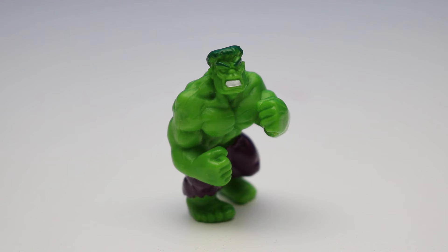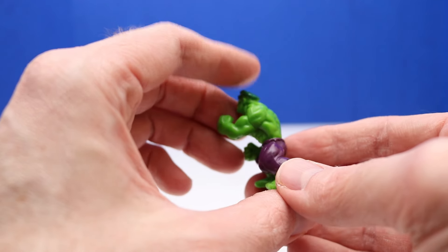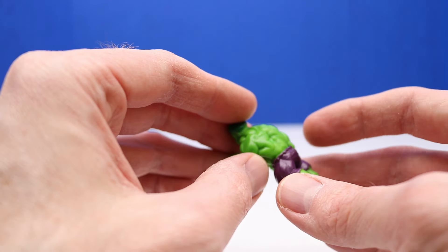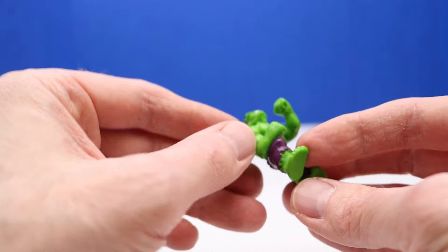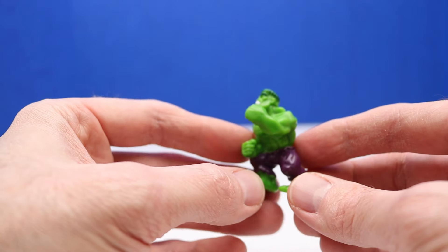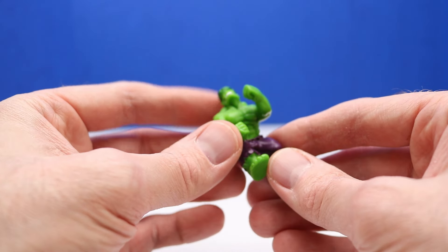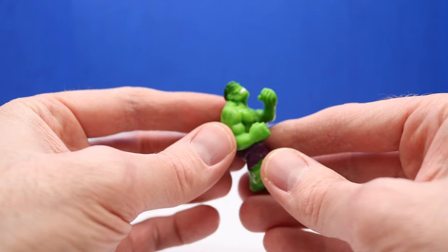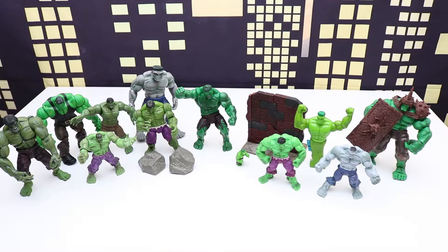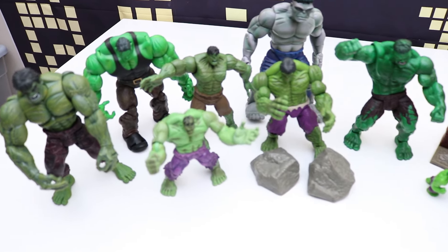Our last Hulk to check out is from the year 2000, and this Hulk is tiny. I'm not sure exactly which set this came from — maybe a game, but it could have come with something else too, because it does say 2000 on it. If you know where this Hulk came from and which set, definitely let me know in the comment section below. There's just not much from 2000 and 2001 for Hulk action figures. Here's a size comparison so you can see this Hulk is much smaller. We have officially opened Hulk figures from the year 2000 to 2009 — here's another look at all the figures we opened.